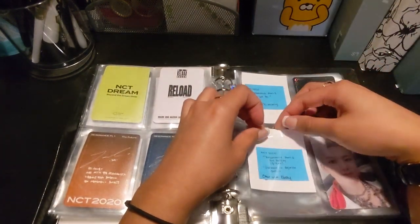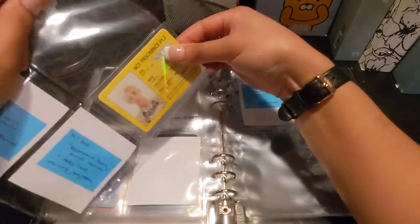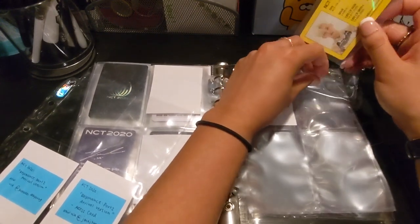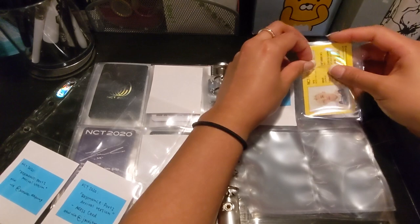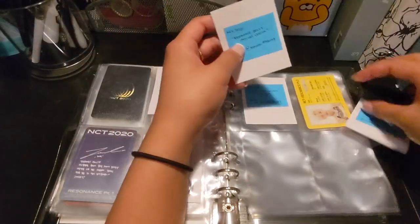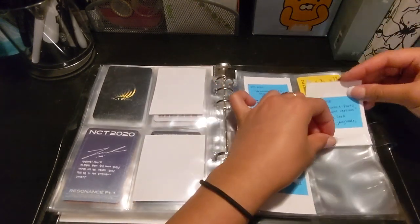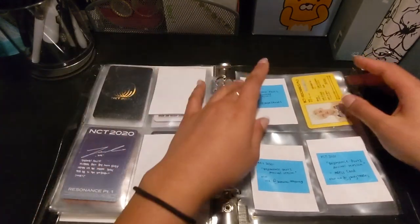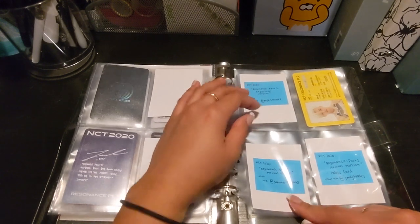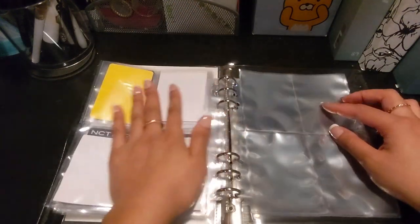I also have his future Kino coming in from eBay. Now we have Resonance Part 2. I did not find any trades for Jaemin because everyone was trading Jaemin for Haechan, which is sad, but it is what it is. I bought the majority of these PCs for Part 2. And then I have the arrival card for Part 2 — this one is a trade though, but I'm not sending it out until later because of the holidays; I don't want anyone's mail to get lost.